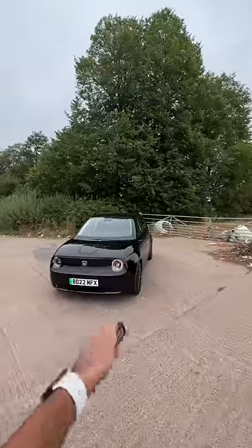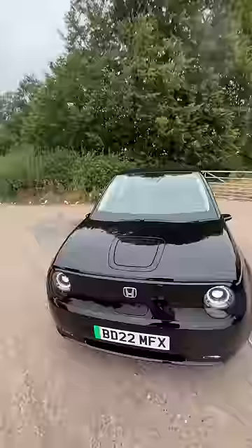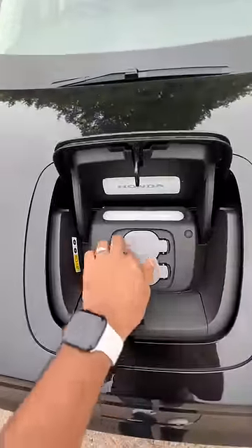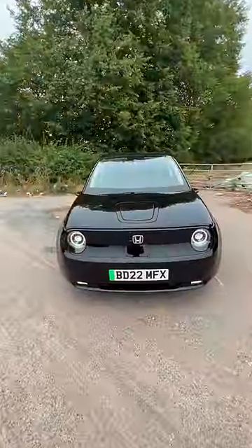This is the Honda e, which is an electric car. Straight away, let's open the charging port — press this button, there it opens, and there is the charger. It actually lights up when the car is charging, all LED lights.